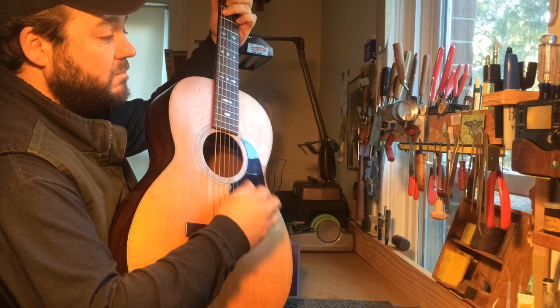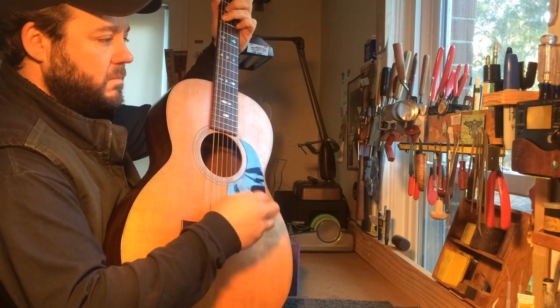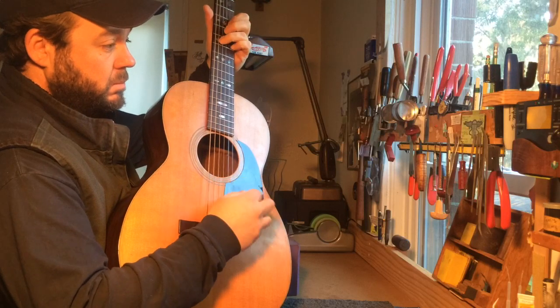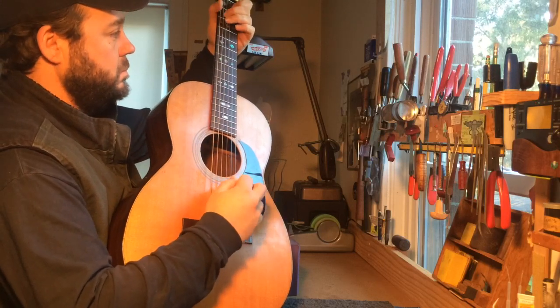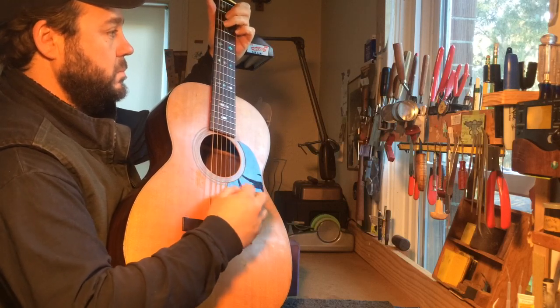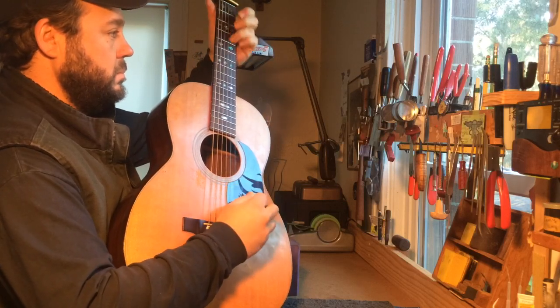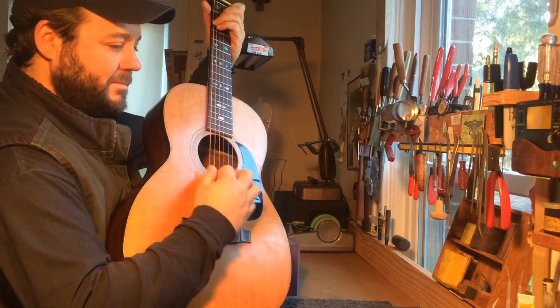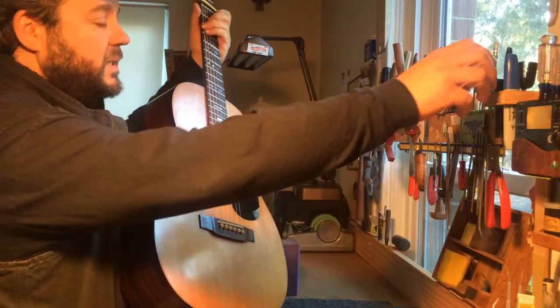But this neck is not glued in. As you can see, it plays completely fine.